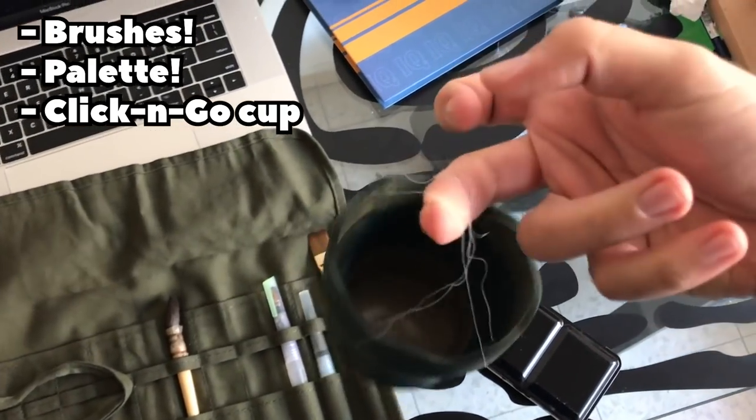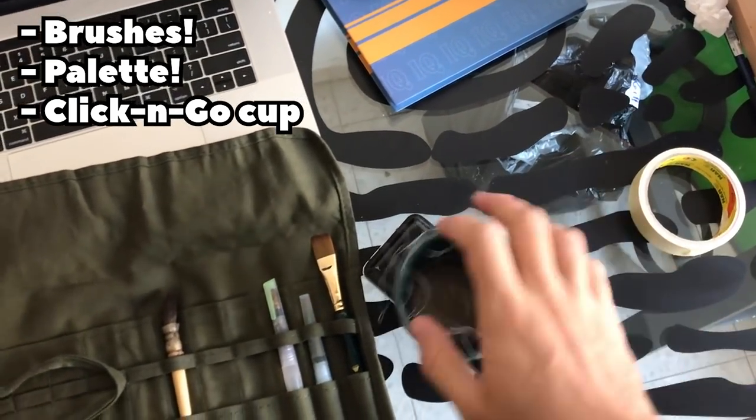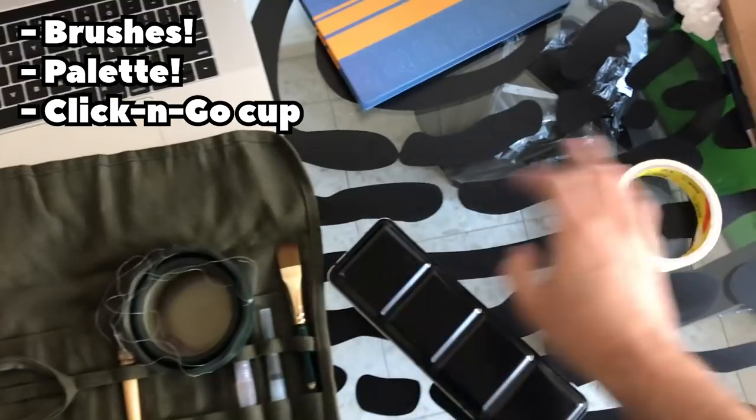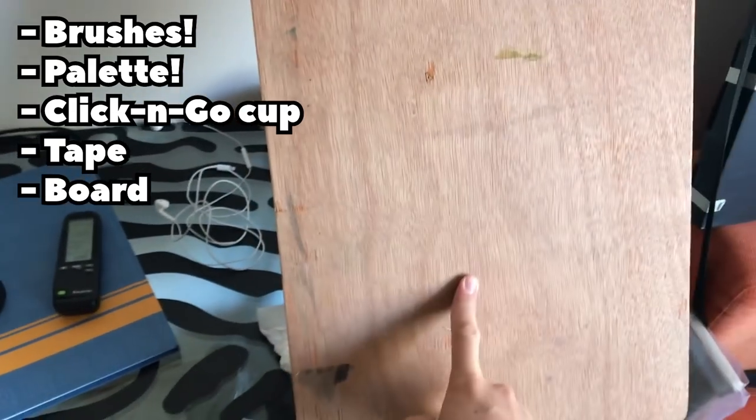I also have this click-and-go cup by Faber-Castell, which is really important. I added wires to it so I can hang it on my easel. And of course, tape is really important because I have to tape the paper to a board.